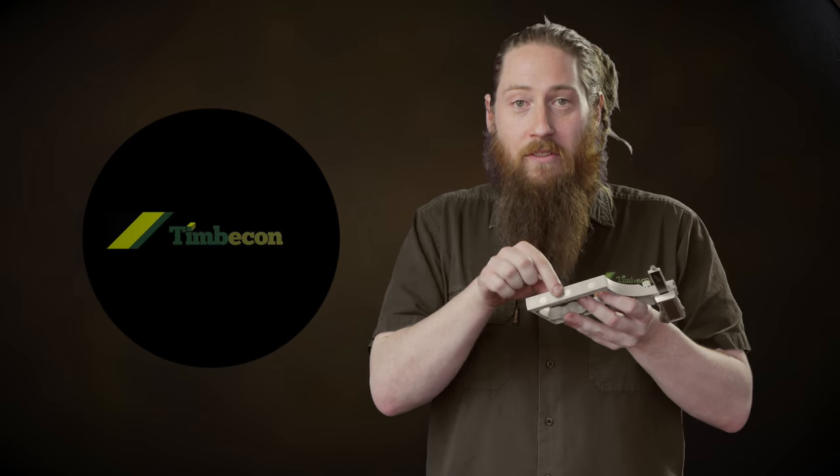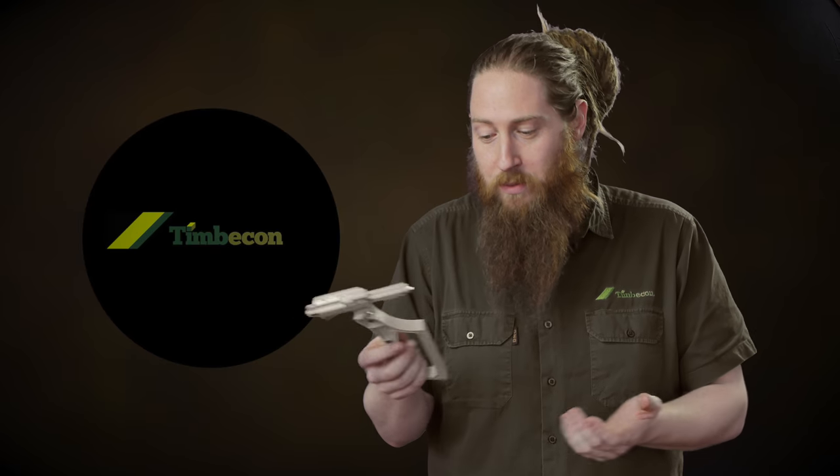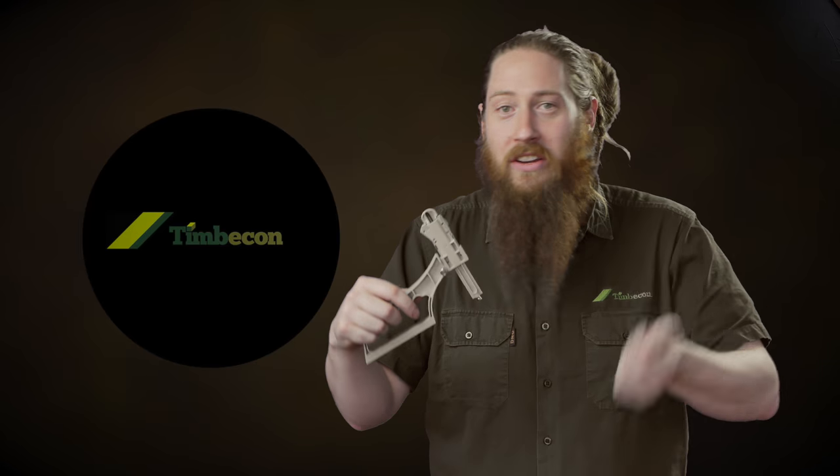So it gives you quite a good range for any sort of routing, dados, lots of workshop uses. It does come with a set of three rare earth magnets set into the bottom. So when you're using it on things like a cast iron top — like your jointer and table saw — it'll just clip straight down and then you don't even have to hold it as you're winding your saw blade up to get your measurement.